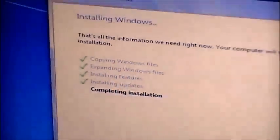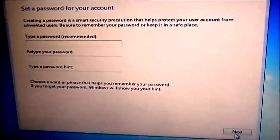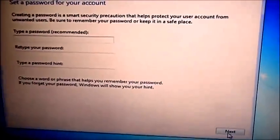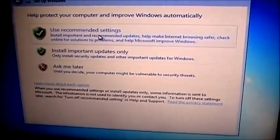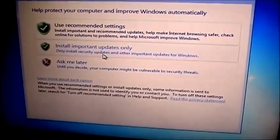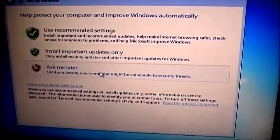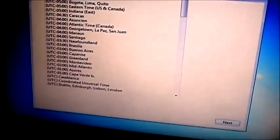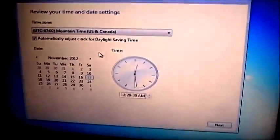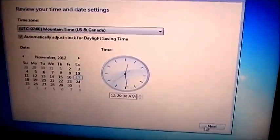Okay, now as you can see we're back at the Lenovo, down to completing installation. Now it's going to ask you for a password — I don't see a need for one. There's no big espionage, so I'm just going to click Next. It asks about recommended settings; for now I'm going to go to 'Ask Me Later.' Now it's going to ask me for the time — I happen to be on Mountain Time, and it is the 17th of November, 12:29 AM. We click Next.